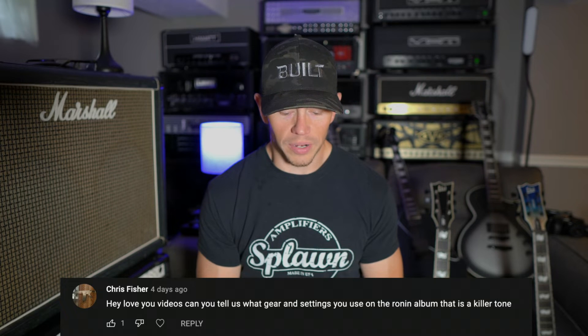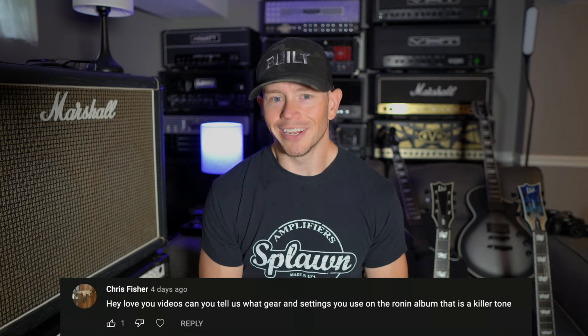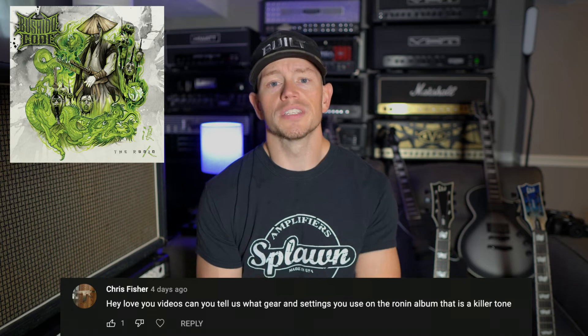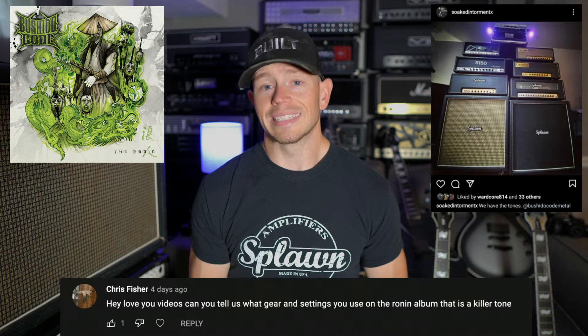Chris Fisher asks: Can you tell us what gear and settings you used on the Ronin album? That is a killer tone. I have answered this before, but I'm always happy to talk about the gear I used on my band's full length. For my band Bushido Code's full length, the Ronin, on my side I used my Splawn Super Sport 50 KT88 and an EVH 5153 50-watt model. Those amps blend incredibly well, especially for the type of sound I'm personally going for. I like the modern Marshall thing but with a bit of a modern edge to it, and that's why those amps pair very well together.